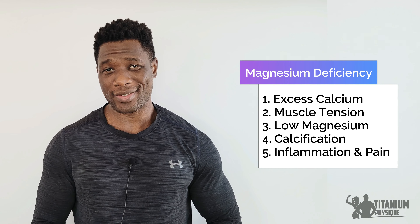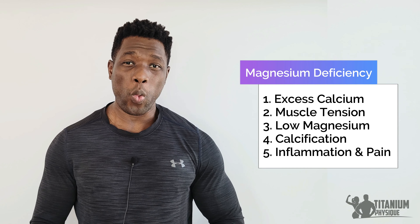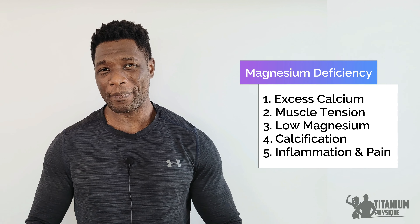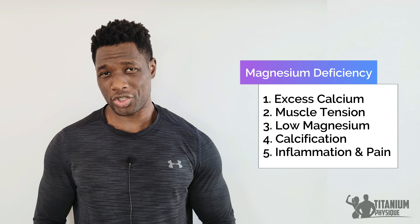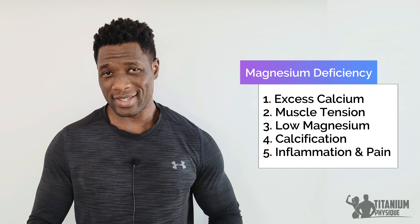Magnesium deficiency: calcium helps muscles contract; magnesium helps muscles relax. When the body has excess calcium, which is often the case, muscles cannot relax and remain tense. When a muscle is tense, it pulls and puts tension on the tendons and joints, which inflames the tendons and causes pain — in this case, foot and heel pain. Magnesium also dissolves calcium and prevents calcification of soft tissues. Calcification hardens soft tissues like tendons and muscles, and in this case, calcification of the leg muscles and tendons leads to tendonitis and pain in the foot.